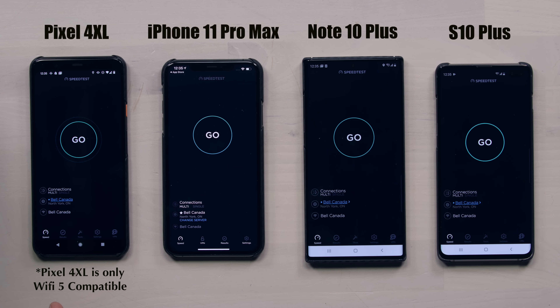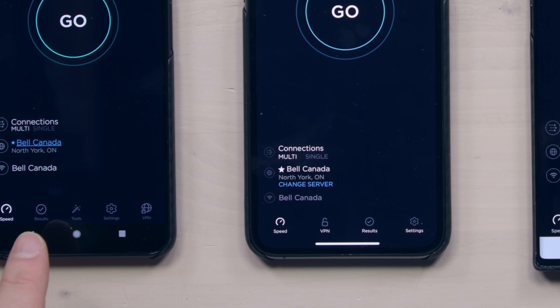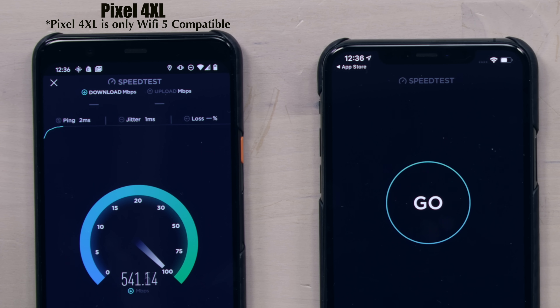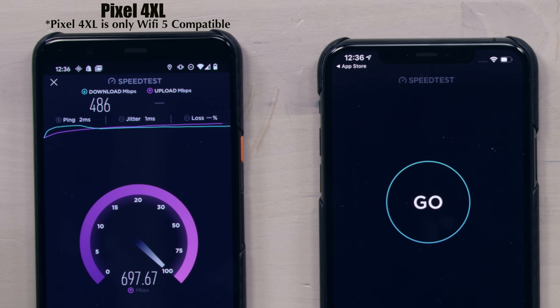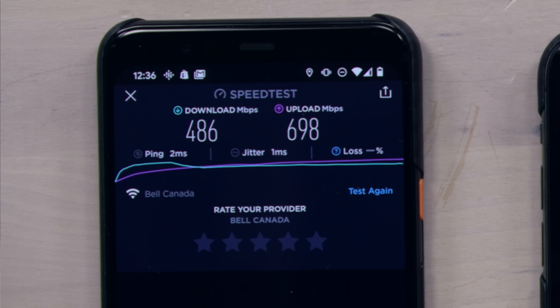The real exciting part is on Wi-Fi 6 and the various different devices that get Wi-Fi access to this type of setup. Pixel 4 XL on the left, iPhone 11 Pro Max, followed by a Note 10 Plus and an S10 Plus. I have selected the exact same server location so that it's equivalent across the board. Kicking off the speed testing with the Pixel 4 XL — nothing wrong with that. Just under 500 megabits per second, and close to 700 megabits per second on the upload. It's probably the fastest speed test I've personally done on this phone since I had it.